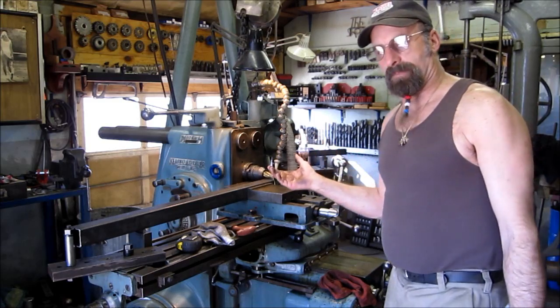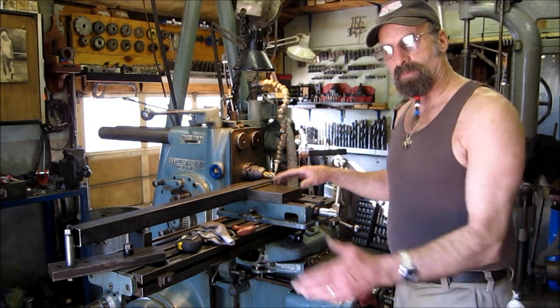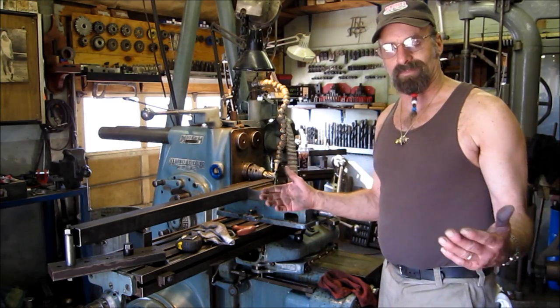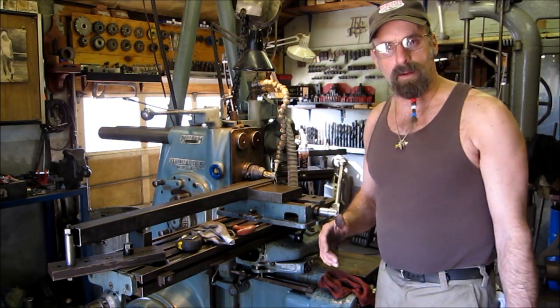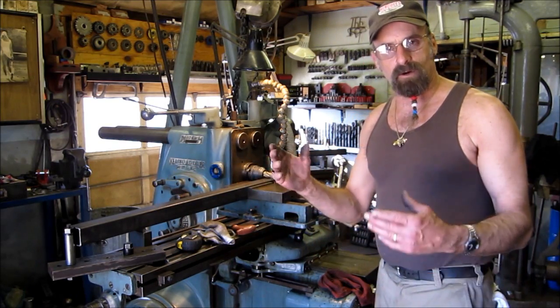We automatically feed it in the upward position and we have a stop set so that this can run and we can go do something else. We're over there setting up a drill operation in the Bridgeport — we're going to start doing some holes along the side to hold the track and some mounting screws for some other components.